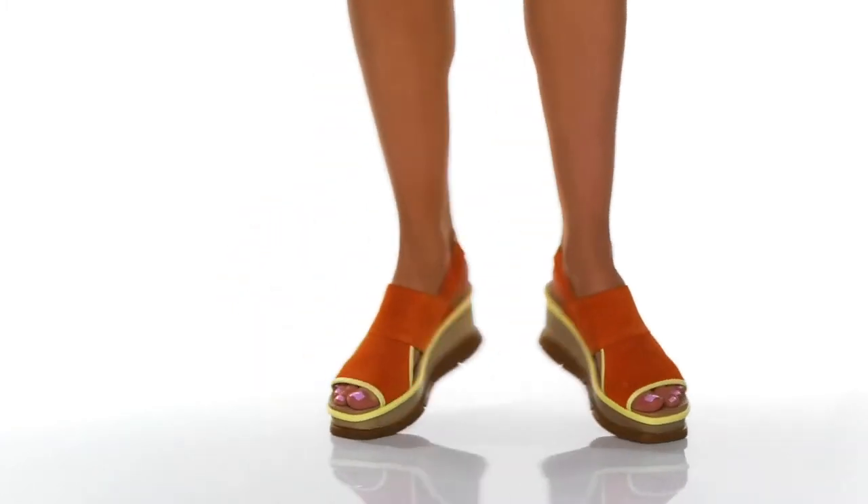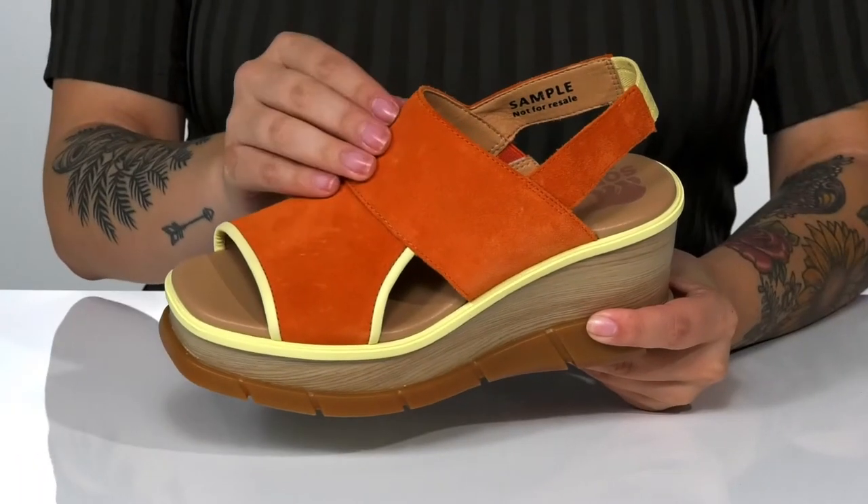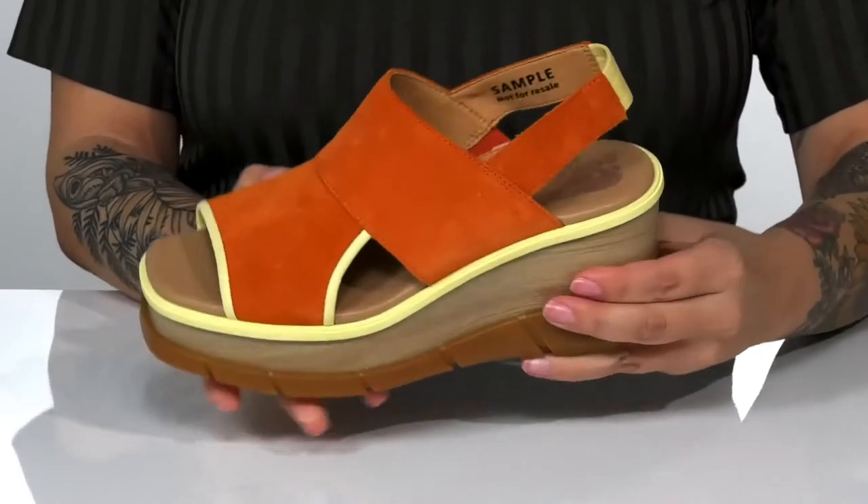Add some color and a lift to your look with these sandals by Sorelle. There is a suede upper with a textile inner lining. That footbed is cushioned for all-day wear.